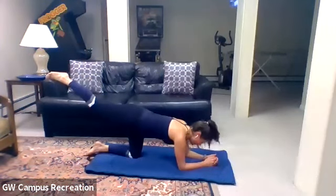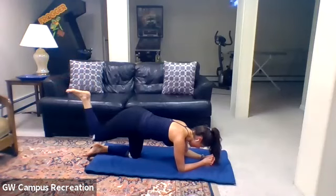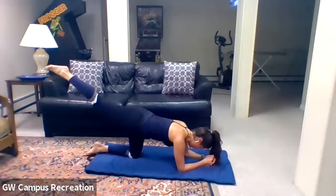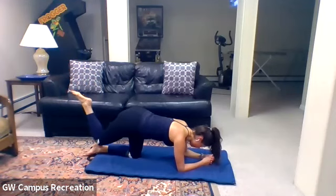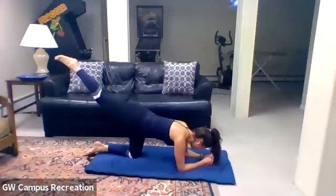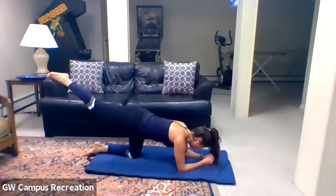Keep it lifted. Lower down to both elbows — bend that knee and extend it up. Bend and extend. For five, four, three, two, and one. Hold it here — lift it up as high as you can. Hold for ten — nine, eight, seven, lift a little bit higher, six, five, four, three, two, and one. Lower it all the way down.